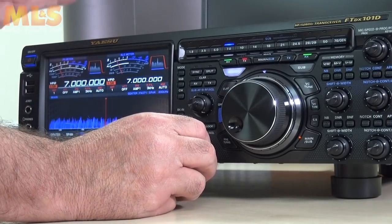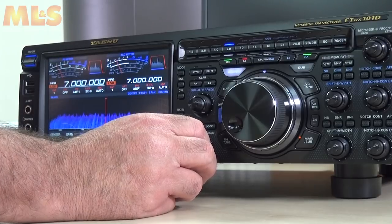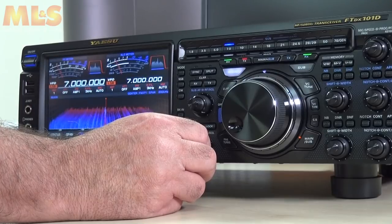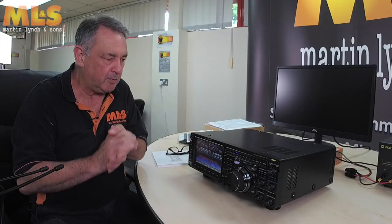We've got a little bit of an antenna in the back — not too much, just a simple wire antenna dangling out the window — just to see if you can see the spectrum display and such like. I'm going to turn that off for now; we don't need to worry about the noise.